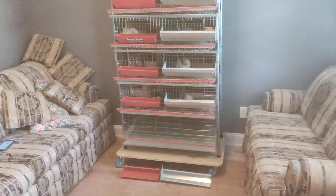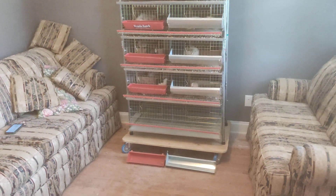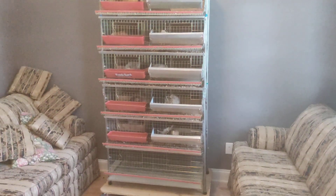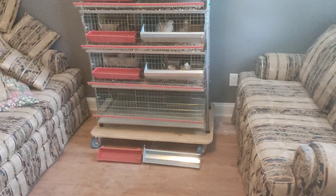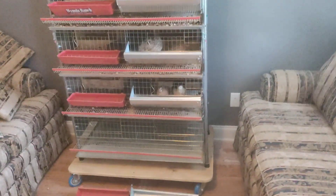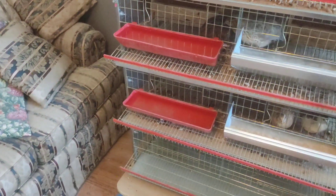Three feet wide is pretty nice, the depth is pretty nice. I guess the height is okay — I would have made something a little bit taller. Some of the things I changed: as you can see, I cut the food trays in half so I could put the water on the front as well.